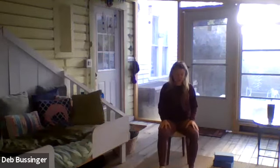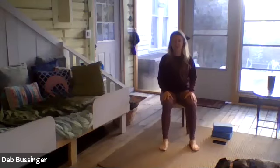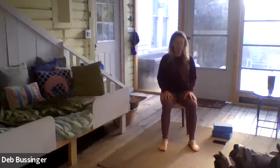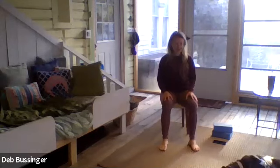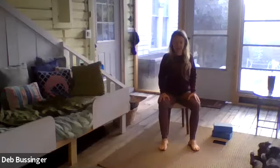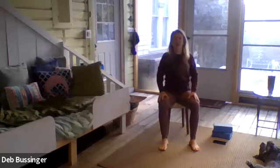Just take a comfortable seated position. I'm going to move the camera down a little bit so you can see my feet. If you would like to use blocks, you are welcome to put blocks or a book underneath your feet to give you better support if you need it. I've got a really low to the ground chair today with no back, so I'm probably not going to use my blocks, but I have them there.